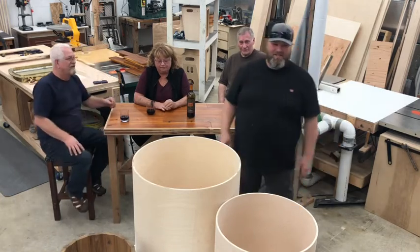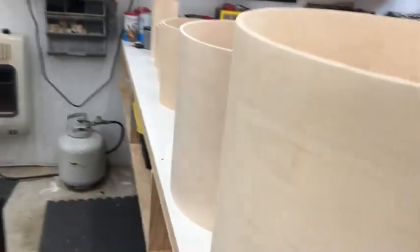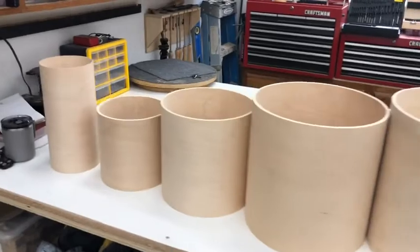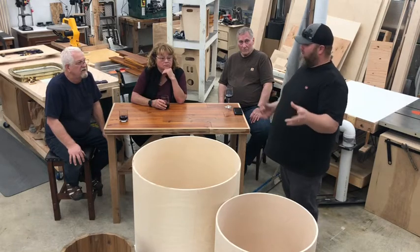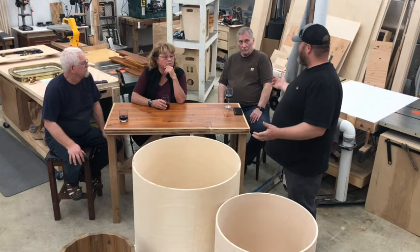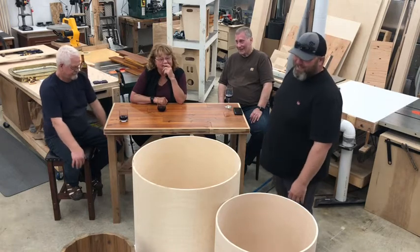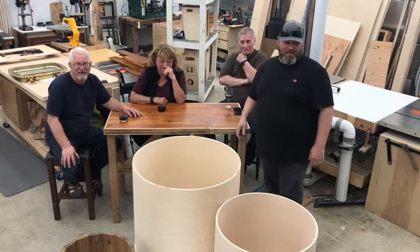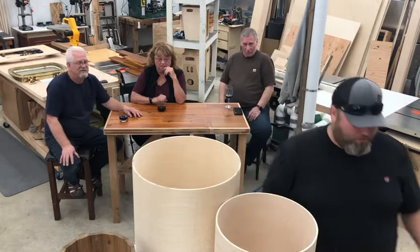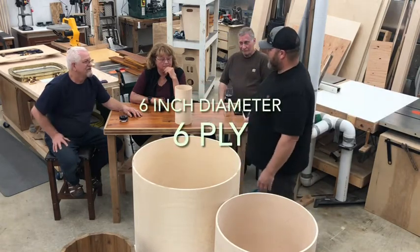So let's talk about drum shells. What you can't see is we have a whole table full of drum shells. I'm going to bring them over probably one at a time fairly quick. I want to see not only what you guys think of the quality of the shell, but also what sizes you guys would use for a drum kit. Let me grab numero uno — this little cute baby six.